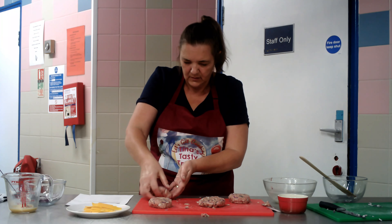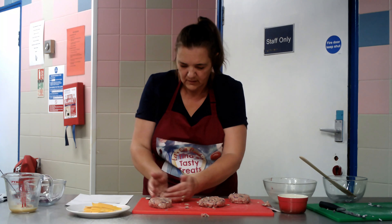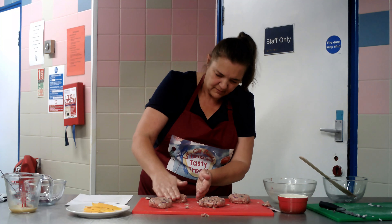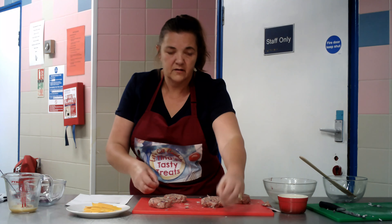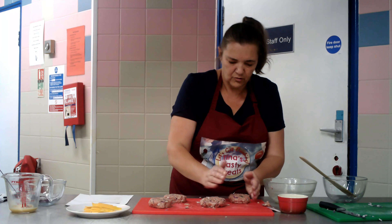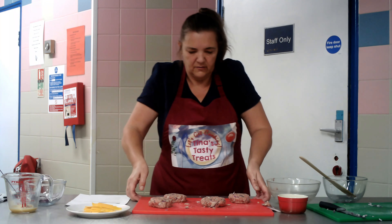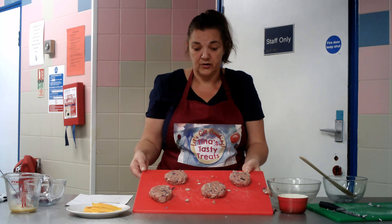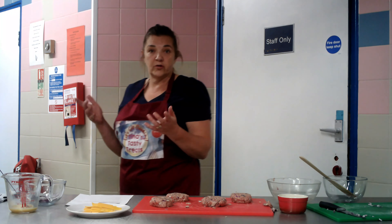One more. There we go — nice patty. Can you see them? All ready to go in. Let me show you — nice full burgers. So I'm going to wash my hands and I'm going to take this over to the oven and we're going to fry them. As per the recipe, we are cooking the burgers for five to six minutes on either side.